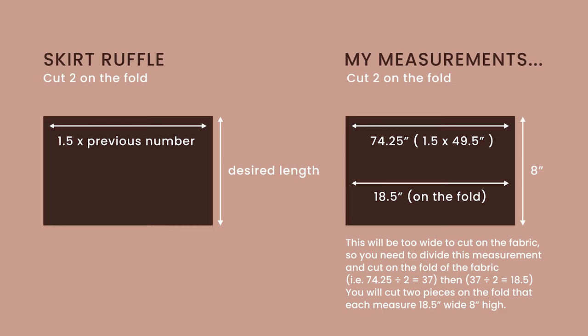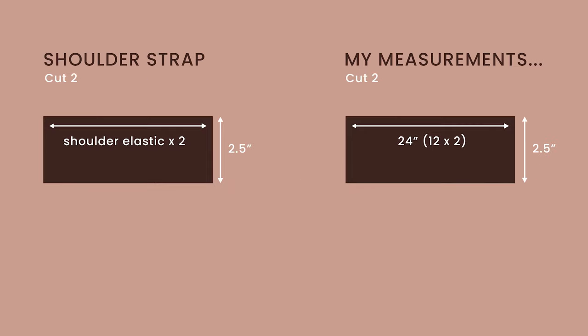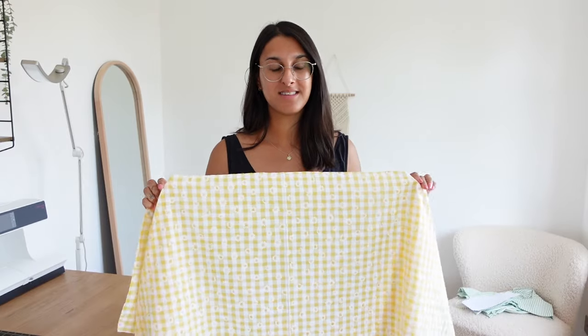For the skirt ruffle, take that previous number we calculated — 49.5 — and multiply by 1.5, which gives 74.25. Because the fabric isn't that wide, we need to halve this number twice and cut the fabric on the fold, which I've shown on screen. For the shoulder straps, wrap the elastic around where you want it to sit and pull it slightly tight. For me that was 12 inches, then I multiplied by 2 to get the strap width. I made the height 2.5 inches.